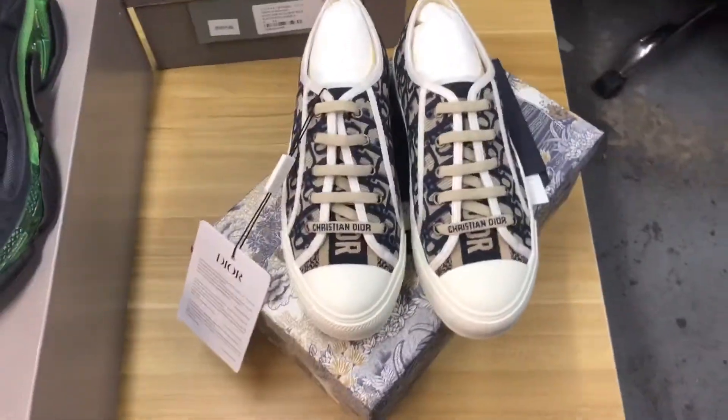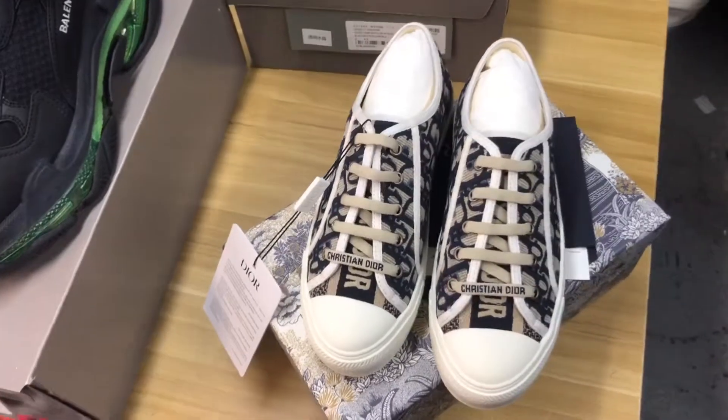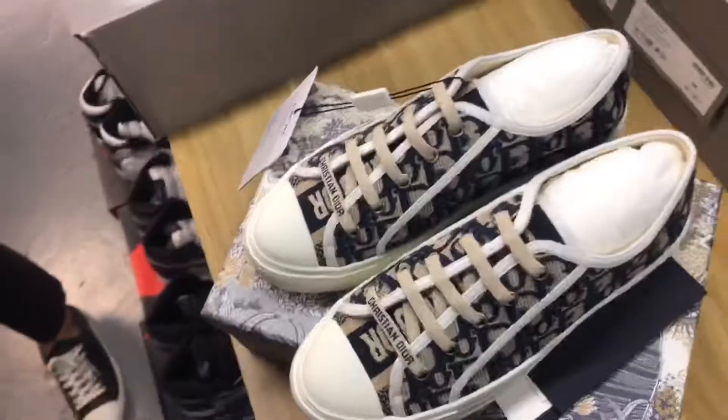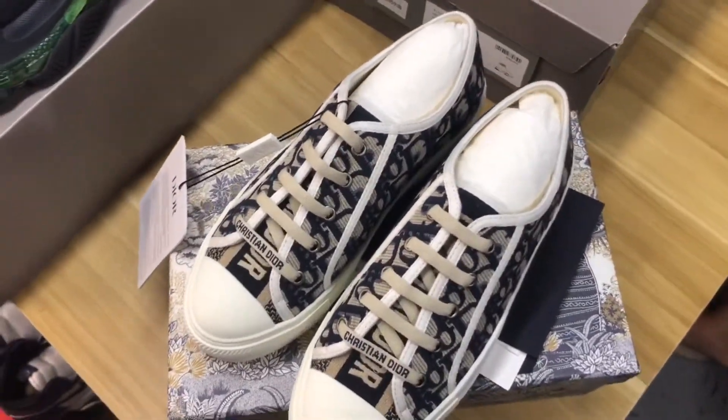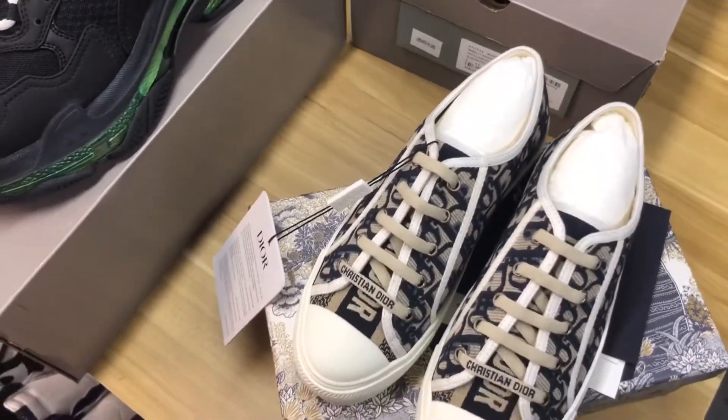Hi guys, I'm Bosco, welcome to my channel. I'm from Its Crystal, and today I brought you the Christian Dior duo and the note here. If you've watched my video before, you know that I have the three parts — the shoes, invoice, and the package.